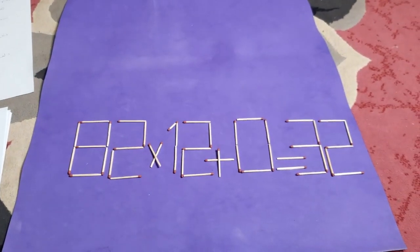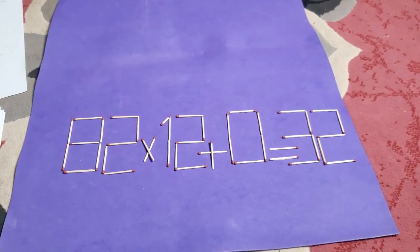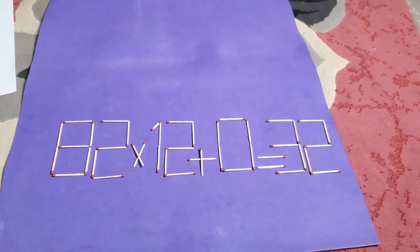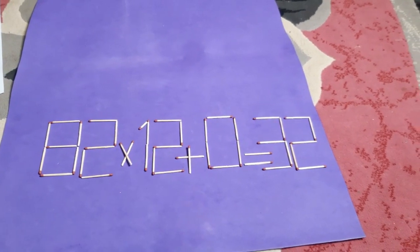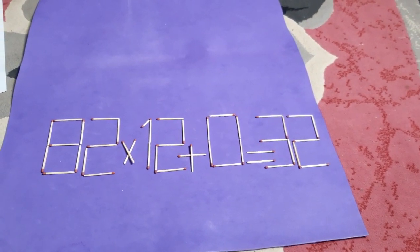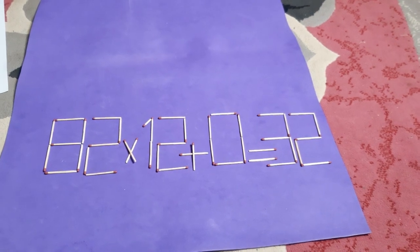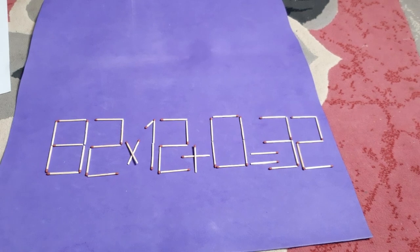82 x 2y-0 is equal to 32. Dime con un señor, para la corrección mover un fósforo. ¿Es este fósforo necesario para corrección? 10 x 2y-0 para la corrección.